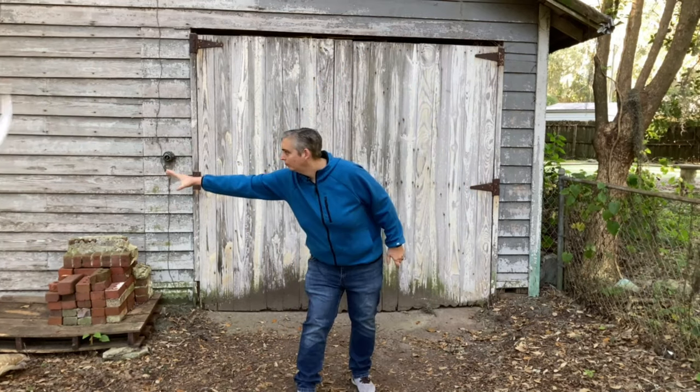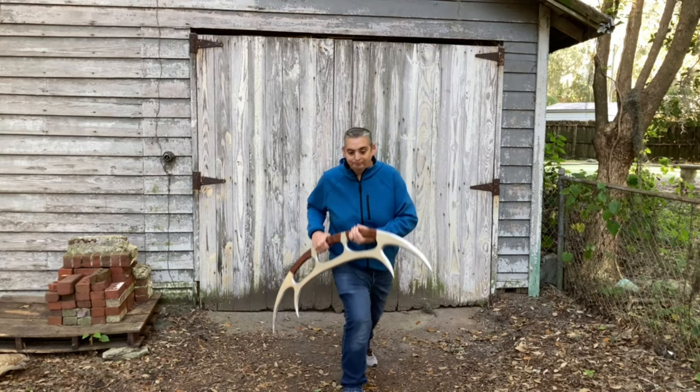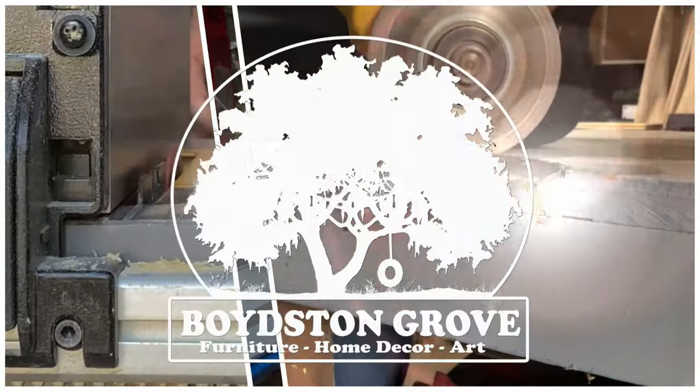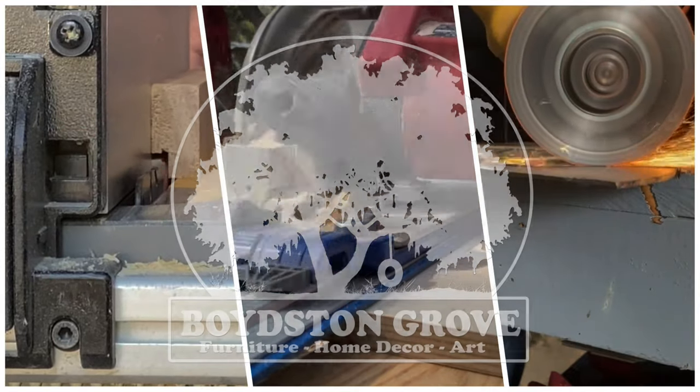Hey everybody, it's Taylor with Boyzengrove and today we're gonna make a Bat'leth. Let's get into it. Growing up during the 80s and 90s I was introduced to a particular world through this show — Star Trek. Star Trek rules.